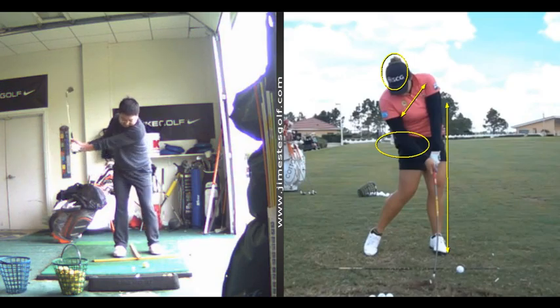Your legs aren't doing a whole lot — they're not shifting and they're not turning.